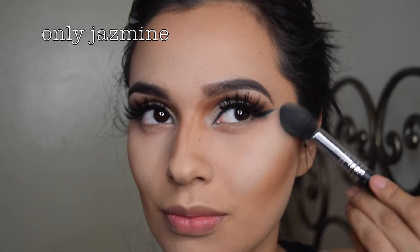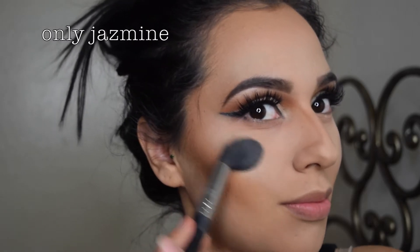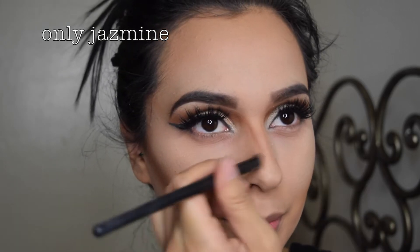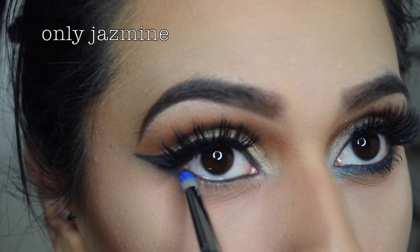I'm now highlighting my face with Becca Highlighter in Pearl — this is probably my all-time favorite highlighter. And blending out the contour lines on my nose. Well blended — don't want to see any lines.